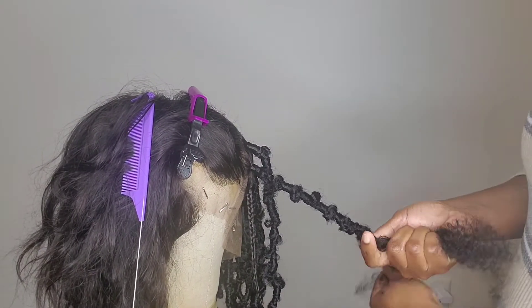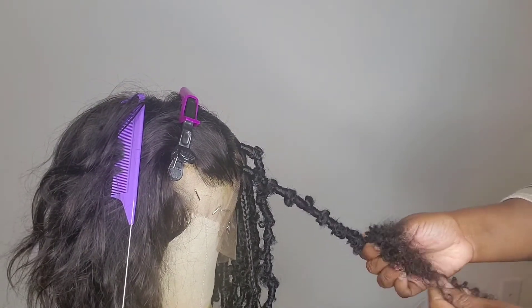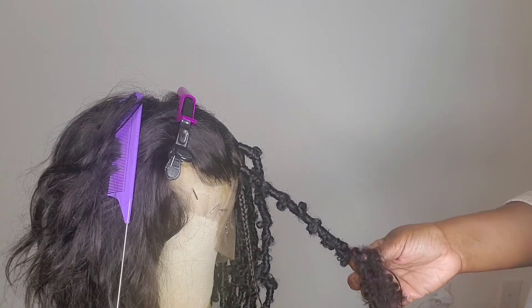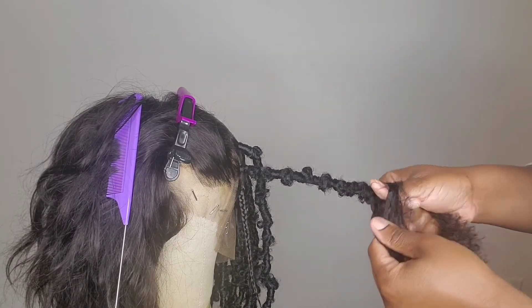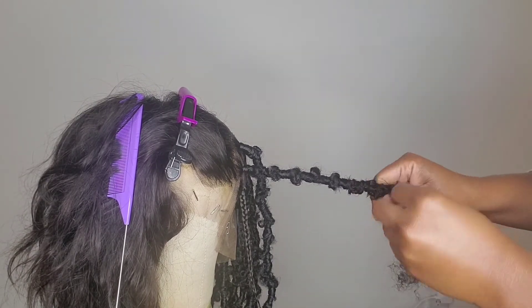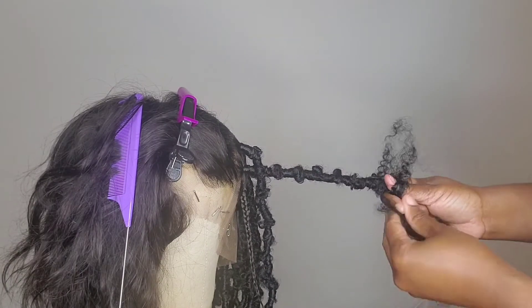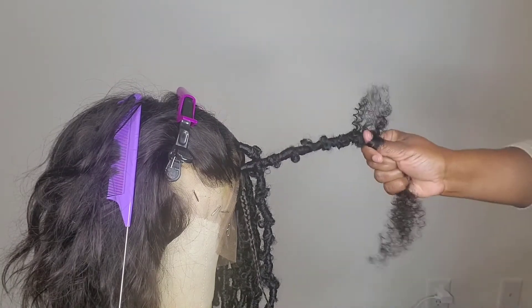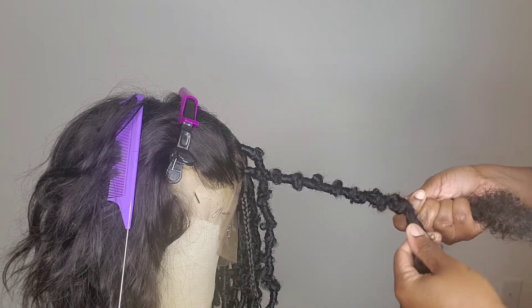It's just a distressed lock, so it doesn't matter if one of the knots is bigger — I think it actually looks better when it's not too uniform when you're finished. I'm pushing my finger through, wrap around the top. I know the ends of this piece are a bit stringy, then wrap below.